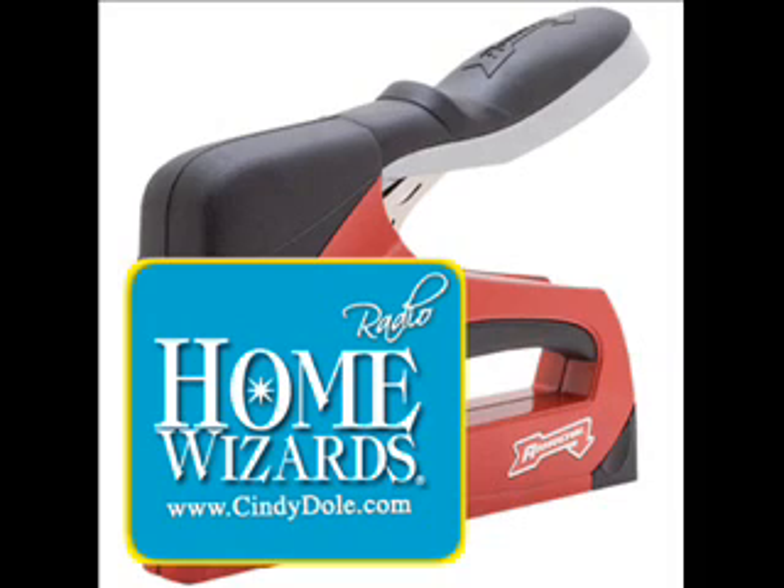That sounds like a sports car. It does — it feels like one too. It's got great action to it, and actually even better action now. Basically I could get that as a Christmas or birthday gift for my husband. The new T-50 RED — where RED is an acronym for Reliable, Ergonomic, and Durable.